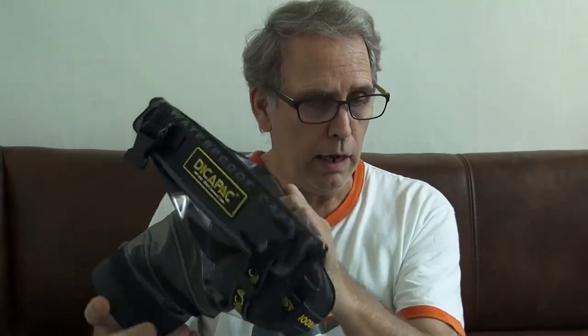A little bit about this: it's rated for 16.4 feet of water depth, it's supposed to fit all DSLR cameras with 2.0 to 5.9 inch lenses, all the controls are supposed to be accessible, and it has a maximum length of seven and a half inches — which is really not as big as I want, but it's the biggest I could find, so that's why I bought this one.